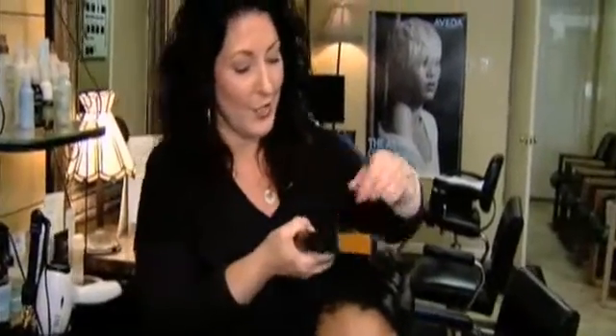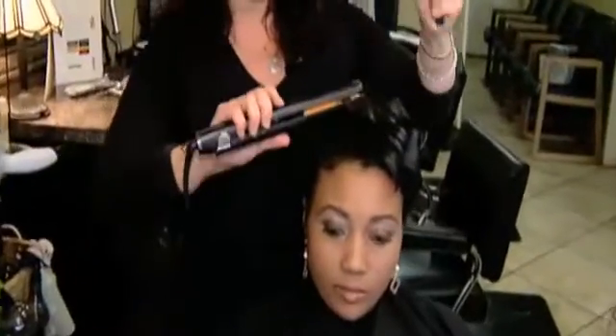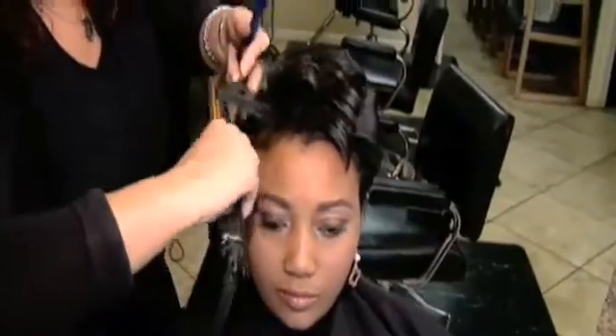Look at Sherrilyn's hair — how pretty that is looking! We're doing a makeover on Sherrilyn: we did her makeup last segment, we're focusing on her hair this segment, and you're going to have to watch our next segment to see what we're doing — it's going to be really neat. She is just looking beautiful.